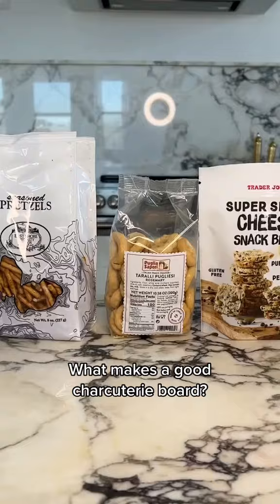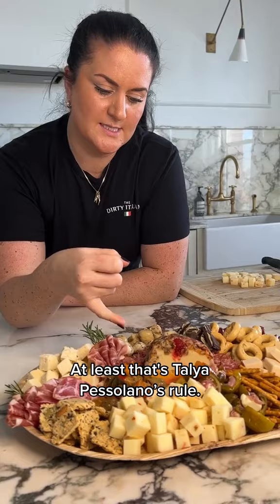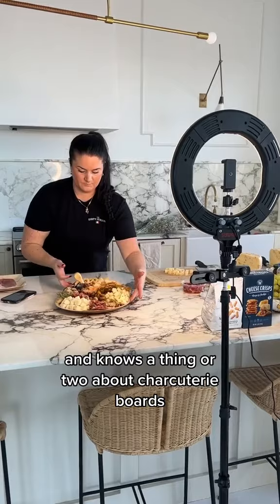What makes a good charcuterie board? Three carbs, three meats, three cheeses — at least that's Talia Pesolano's rule. She's the owner of Talia's Dirty Italian and knows a thing or two about charcuterie boards since she makes them for a living.